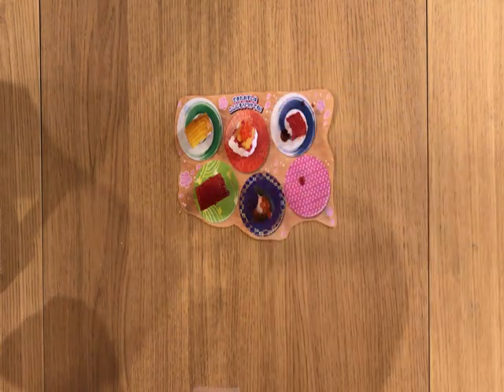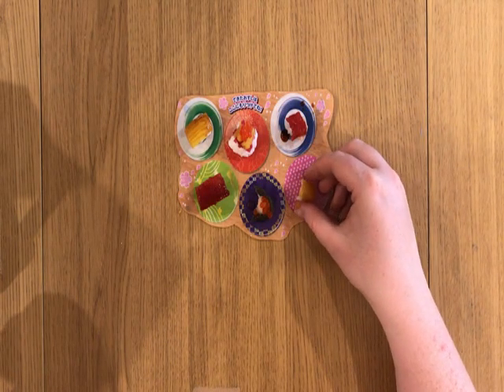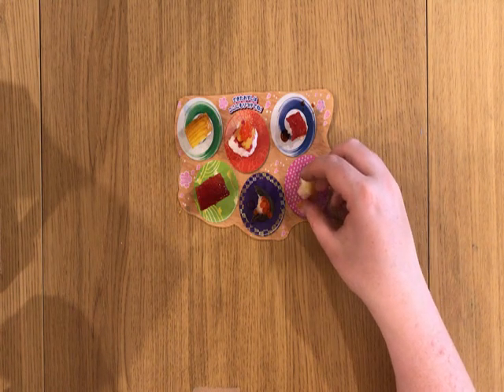Okay, let's just check this is an egg — yeah, again, vaguely fruity. Maybe it's pineapple, or lemon, or apple. It's fruit-flavored.